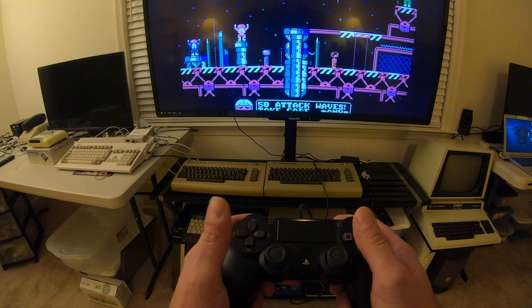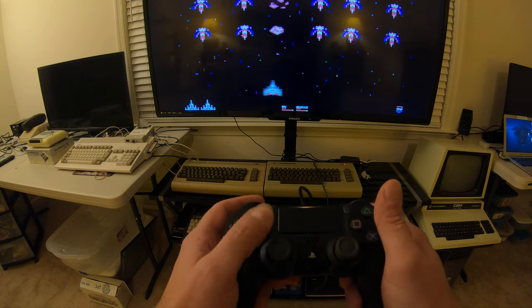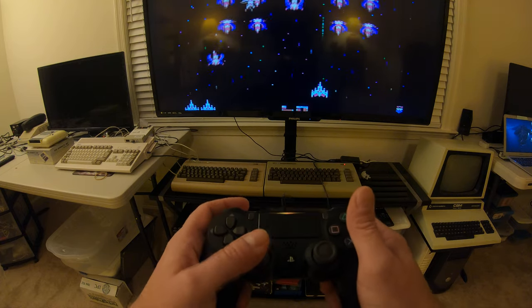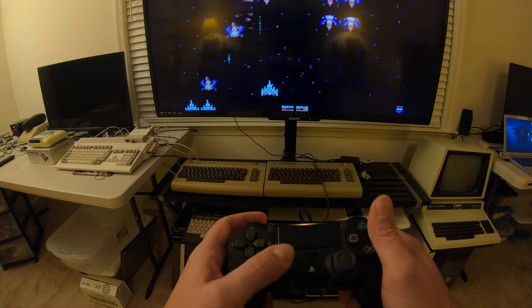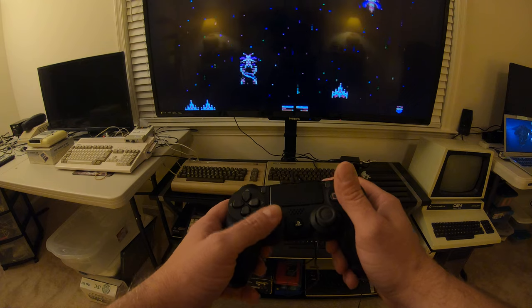You have the option to use the D-pad or the stick, and for some games one is better than the other. For something like Pac-Man I tend to use the D-pad, but you can also use the triggers on the back and it works great. This is by far my favorite controller on this platform.